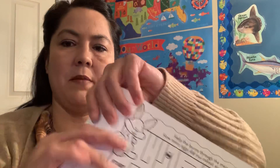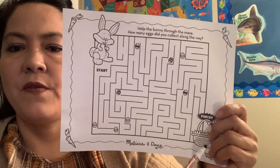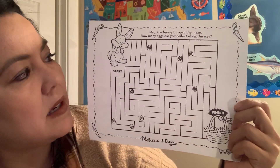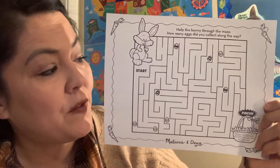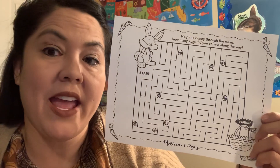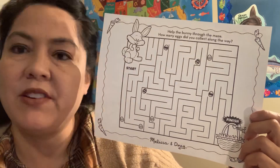And then for our math today, we just have a fun maze, because you guys have worked so hard. You have to help the Easter bunny find his basket. He needs help collecting all his eggs for his Easter basket. So can you guys go around, follow all the eggs, and help him put them back in the Easter basket? You can draw them down here too.